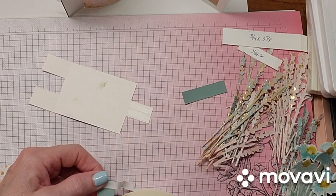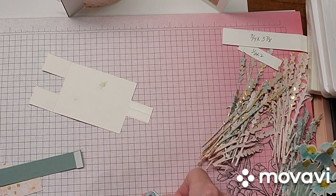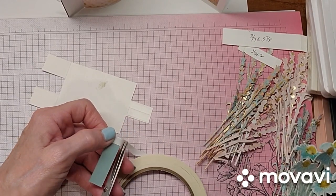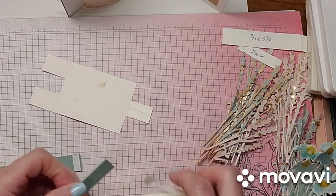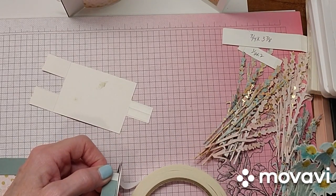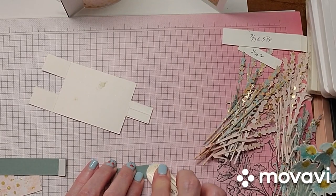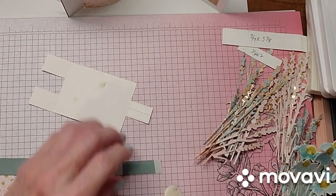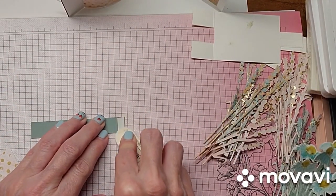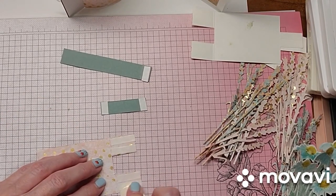So let's put our tear and tape on this piece here. Then our tear and tape for this piece — we want it on the top and the bottom. This card is a little fiddly at first until you get used to doing it, but once you do it a couple of times it'll be okay. So I always bring in my bone folder just to press down the tear and tape so it makes it easier to release the protective coating. Let's burnish it. Go ahead and burnish this one, then turn this over and burnish these.